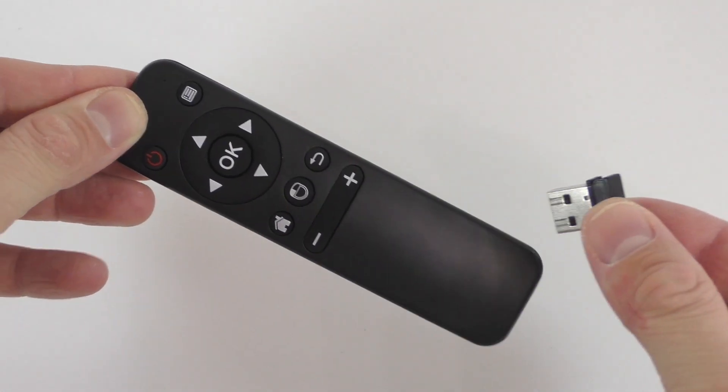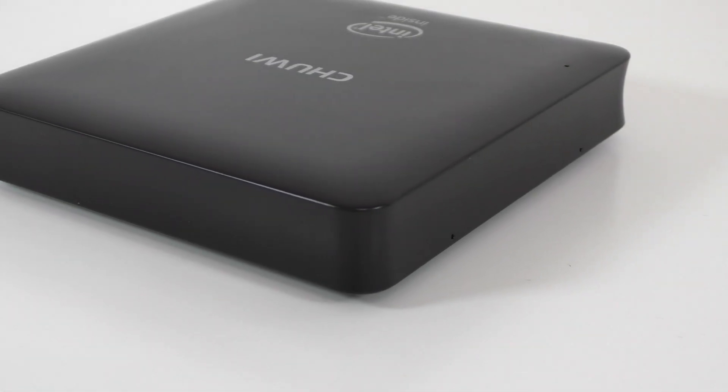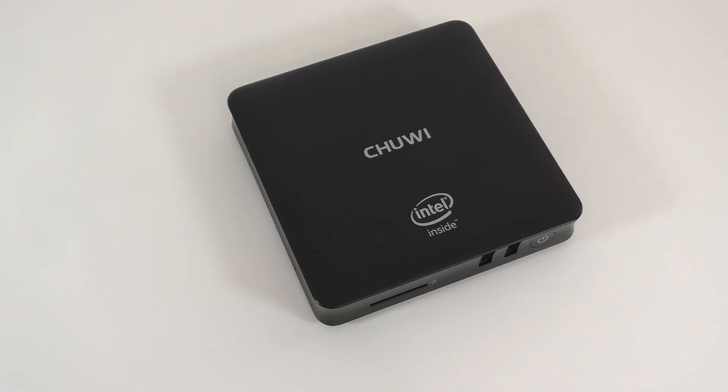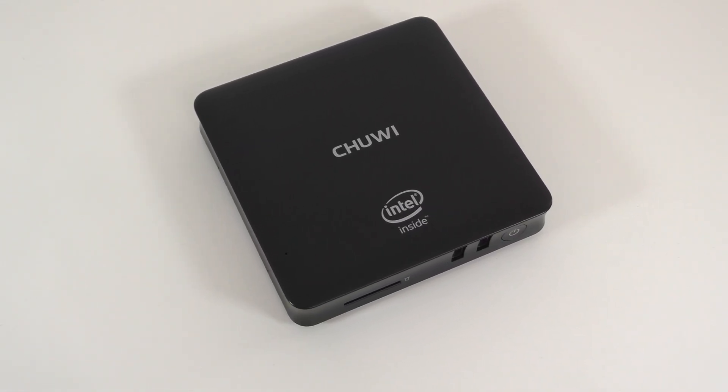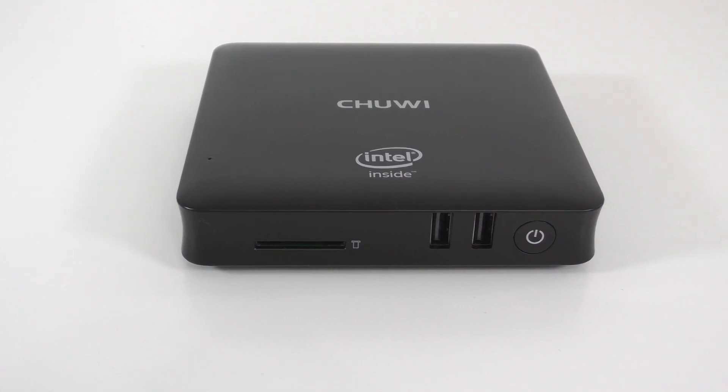Moving to the mini PC itself, this is called the HiBox Hero. It is made out of plastic entirely and we don't get that premium feeling that we get from a lot of mini PCs from China. Starting on the front, you're going to find a slot for a TF card.